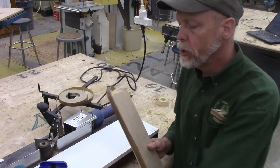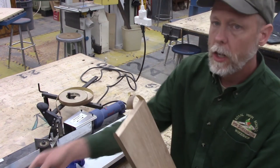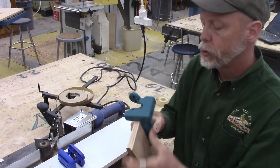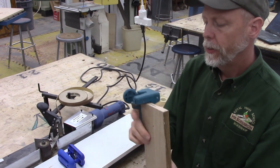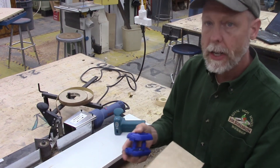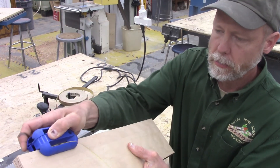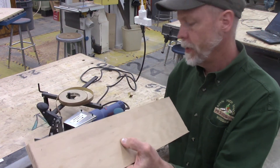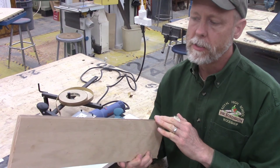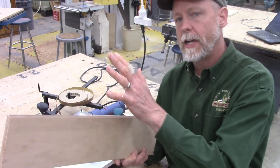Once the edge banding is done, I'm not quite finished yet. I need to introduce two additional veneer tools: the end trimmer and the edge trimmer. I'll start by putting the end trimmer on to trim off the veneer overhanging the ends. Then I'll take my edge trimmer and trim the edge of the veneer off. Now I'm finished and I have a beautiful edge on my piece of plywood — you can no longer see the different plies and it looks like a solid piece of wood.